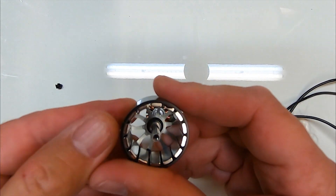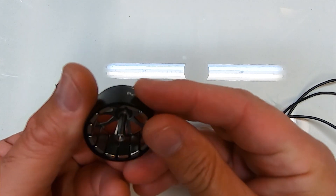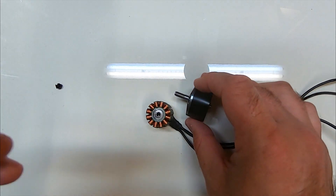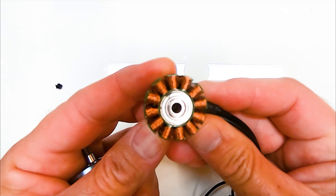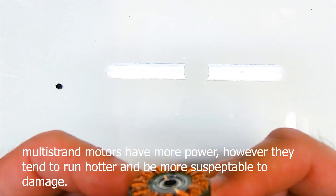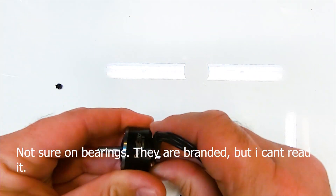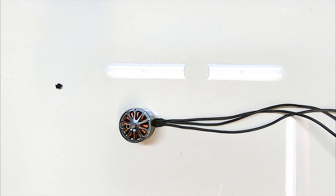This new motor just reeks of quality. We've got a lovely thick bell, a titanium hollow shaft, and a 7075 aluminum bell with a lovely design on it. The laminations look like 0.15mm, and I think it's multi-strand wire. The idea of this motor is clearly for the big stuff, and more than likely it will fall into the long-range class.